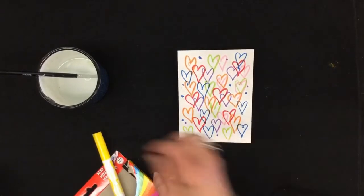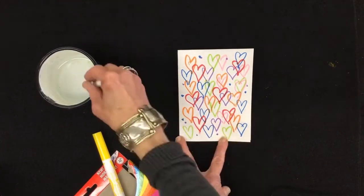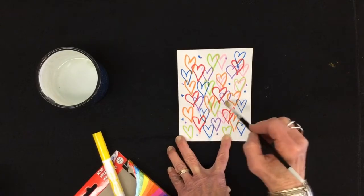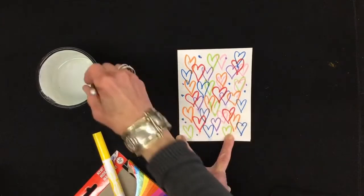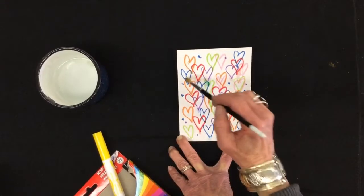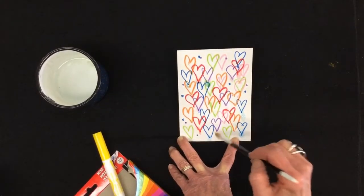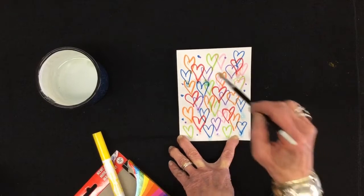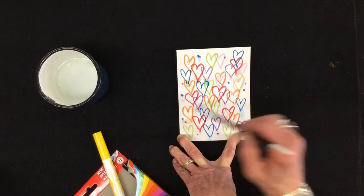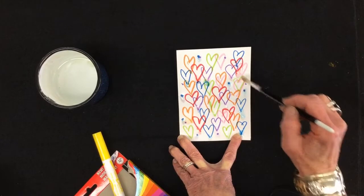You can leave your card just like this, but if you want it to get a little bit of a drip at the bottom, take a little water, dab it on, and you'll get a little bit of the dripping heart effect. It takes a little patience because at first it doesn't look like it's working at all. But after a while, that water will work and things will start to dissolve. I put a few dots here because if you look at James Goldcrown's work, you will often see where he's spray painted a few dots that have a drip.